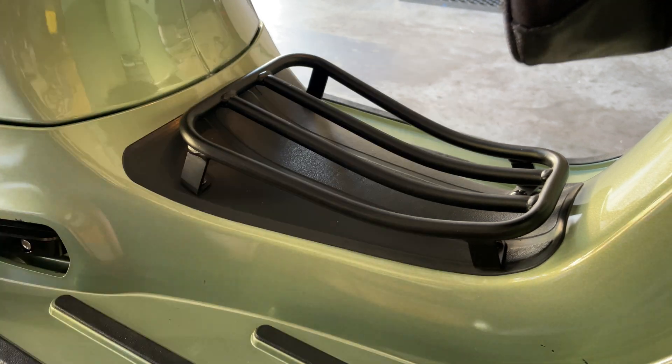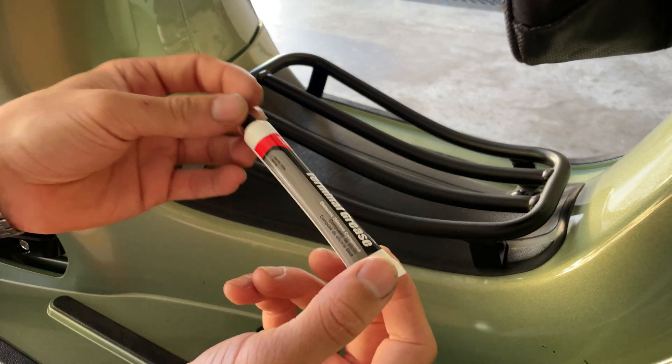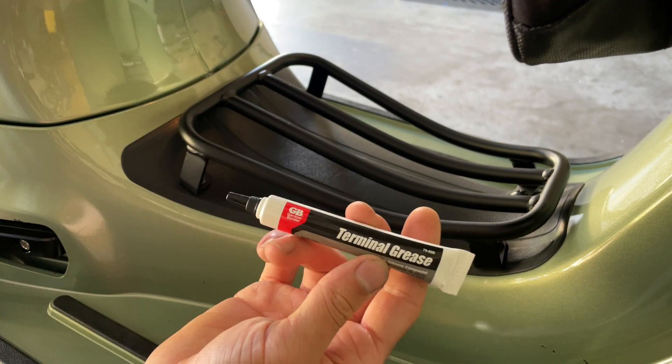All you're going to need is a Philips screwdriver, a couple of wire brushes, and I'll recommend applying a little bit of thermal grease — some dielectric silicone compound. You can find this at the local hardware store.